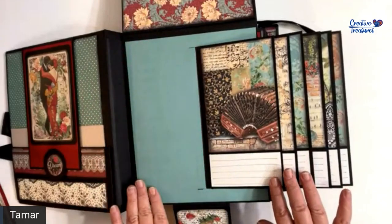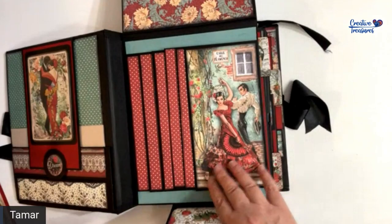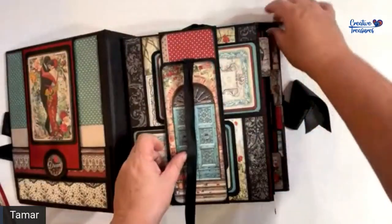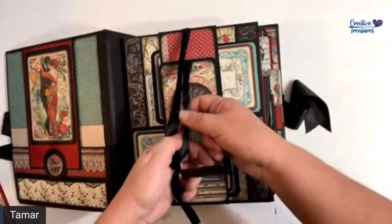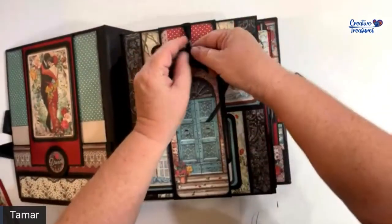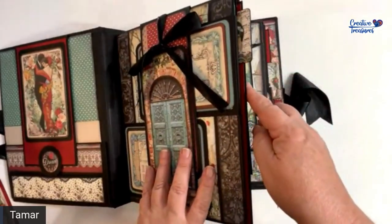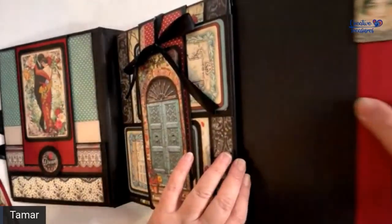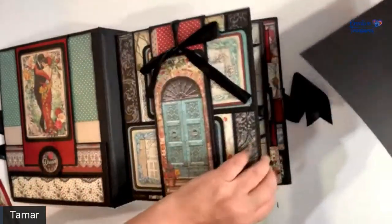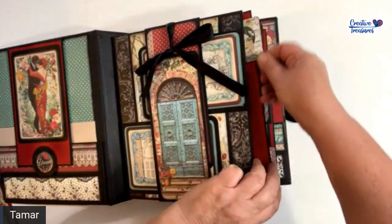You have space here where you can put something as well, and it closes with a ribbon to keep everything nice and tight. In between two sections there is a pocket where you can have a photo mat to put things with a little tag that you can pull out easily.